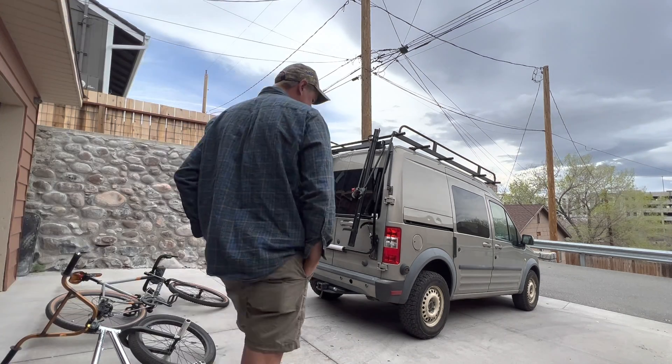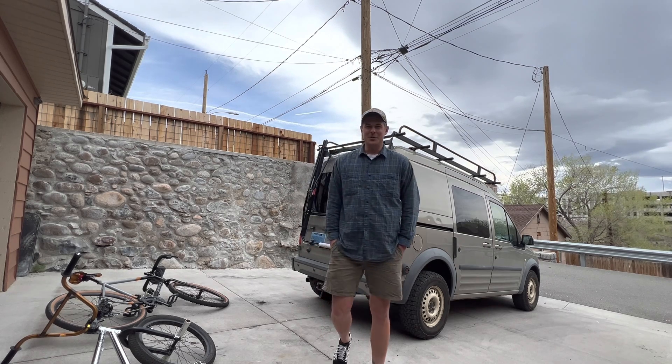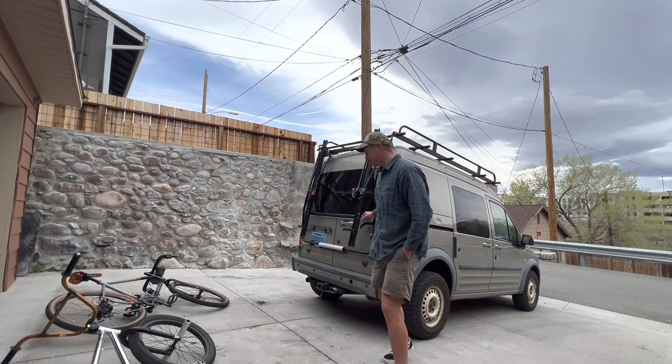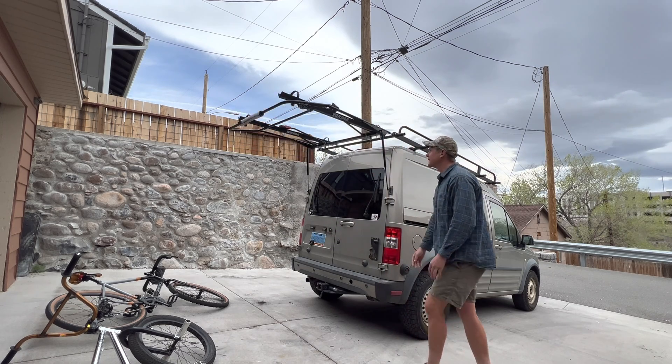All right guys, so I live next to the freeway. It's really loud outside. It's hard to hear what I was saying, but introduction goes: hi guys, my name is Loren Myers. I'm here to share with you today a flip-up bike rack I made for my van.